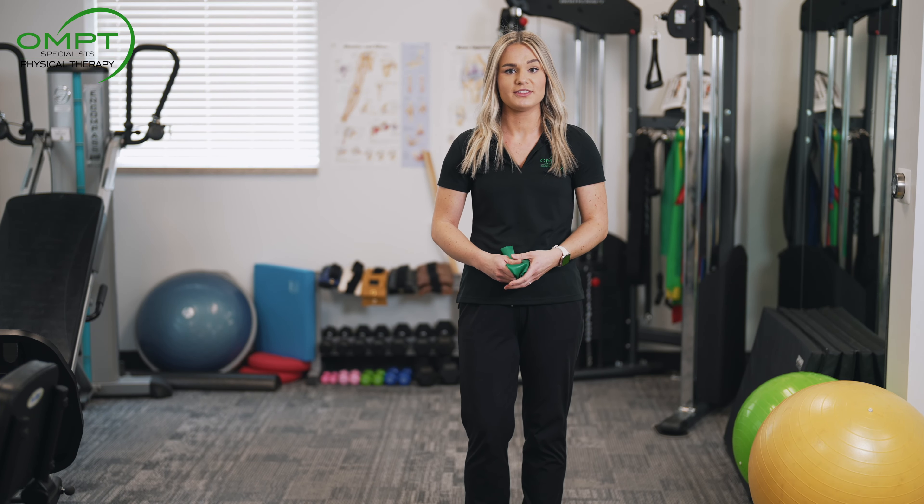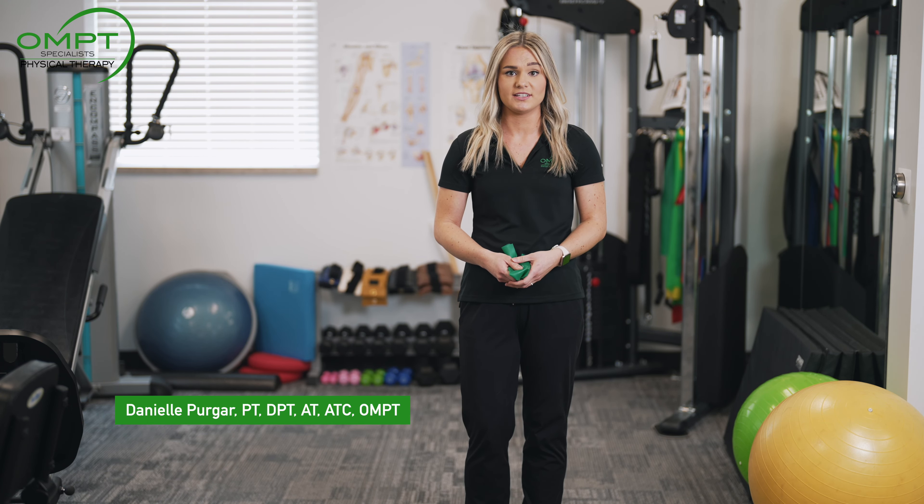Hi, I'm Danielle and I'm one of the physical therapists at OMPT Specialists. Today I'm going to be teaching you an exercise to help prevent ACL injury.